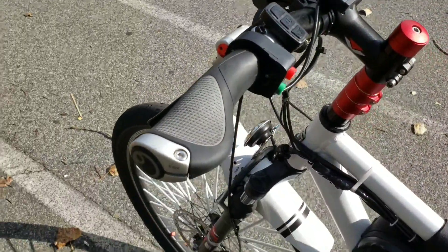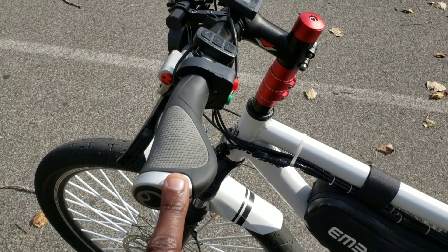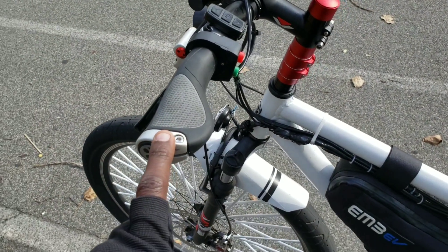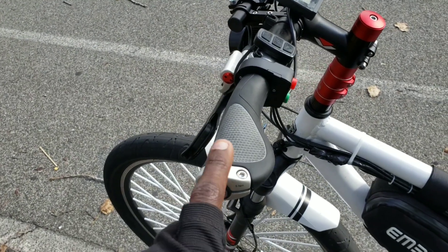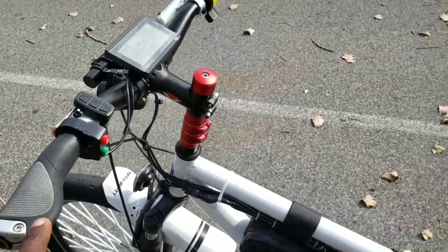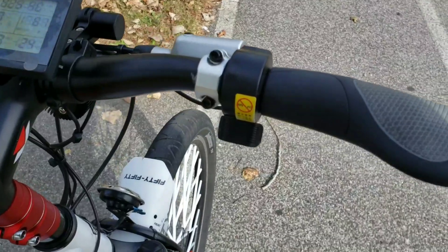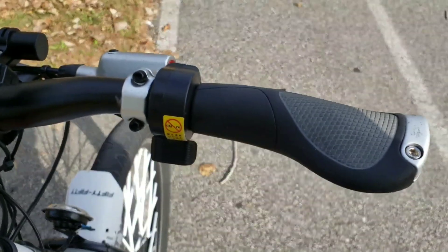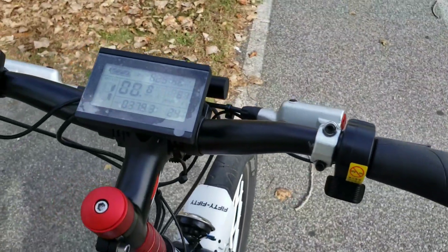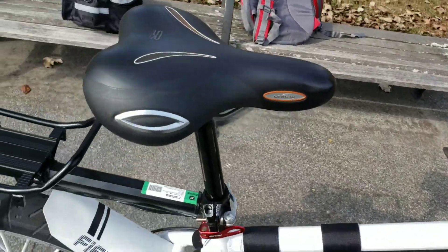I always heard about the Ergon grips but didn't realize how comfortable they are, especially for people who ride long distances like I do. I used to have a lot of wrist pain; ever since I put these on, I don't have that pain anymore. The only thing is I couldn't use a full throttle with them, so I'm using the thumb throttle, which is fine because I'm already used to that. This combination with the Ergon grips is very good.